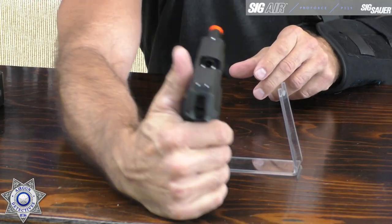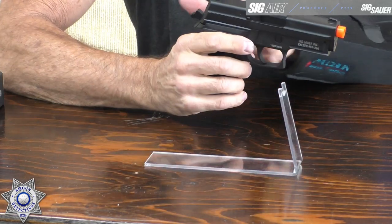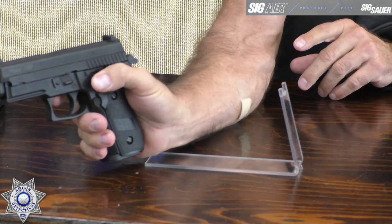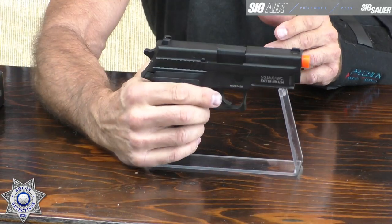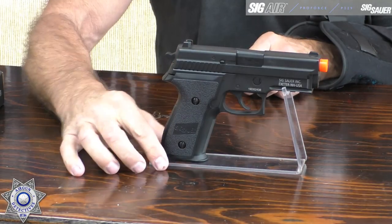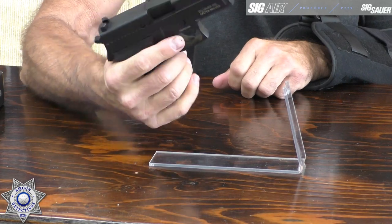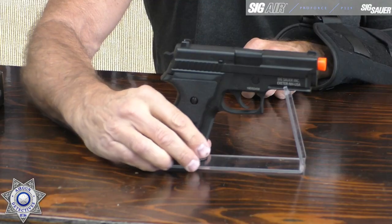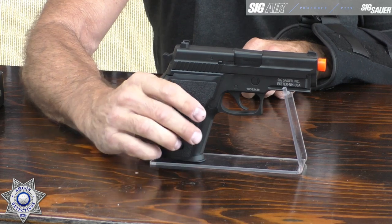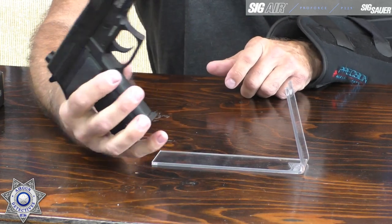We've got three-dot fixed sights, and it has a metal slide. This has the decocker just like the real gun — they did a terrific job on it. They also make CO2 magazines coming out for these if you prefer CO2. It's about seven inches total length, with a barrel of about four and three-quarter inches, weighs just under two pounds at 1.85 pounds — very solid. This is part of their ProForce series.